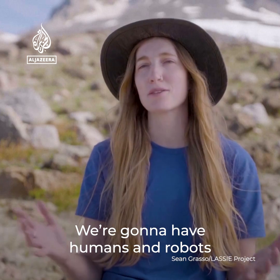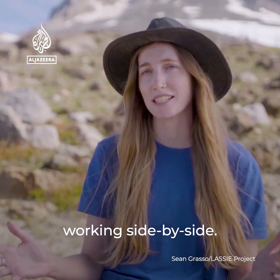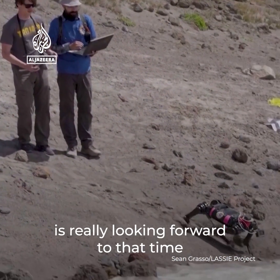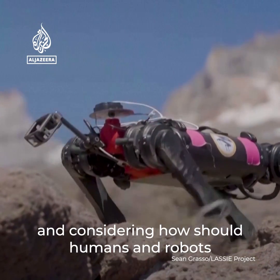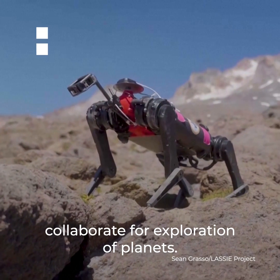We're going to have humans and robots really for the first time on planetary missions working side by side. And so what the LASI project is doing is really looking forward to that time and considering how should humans and robots collaborate for exploration of planets.